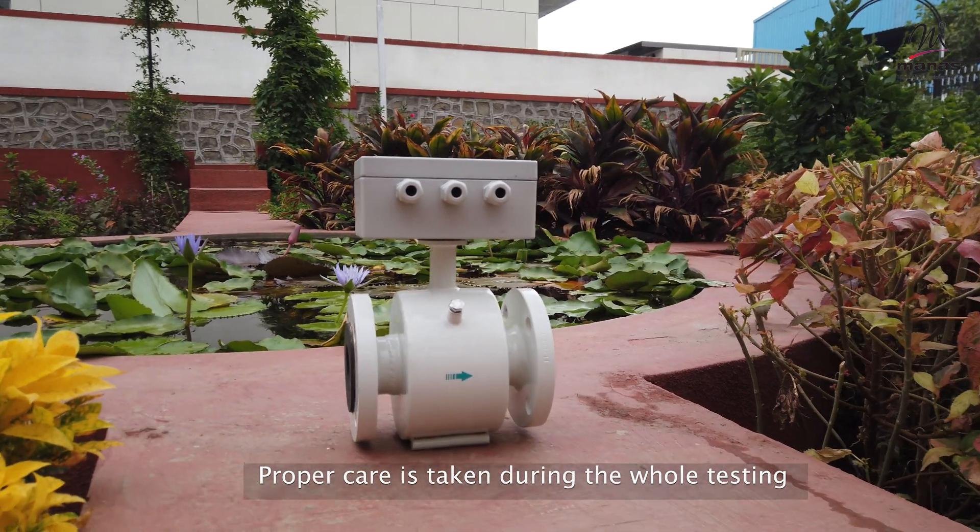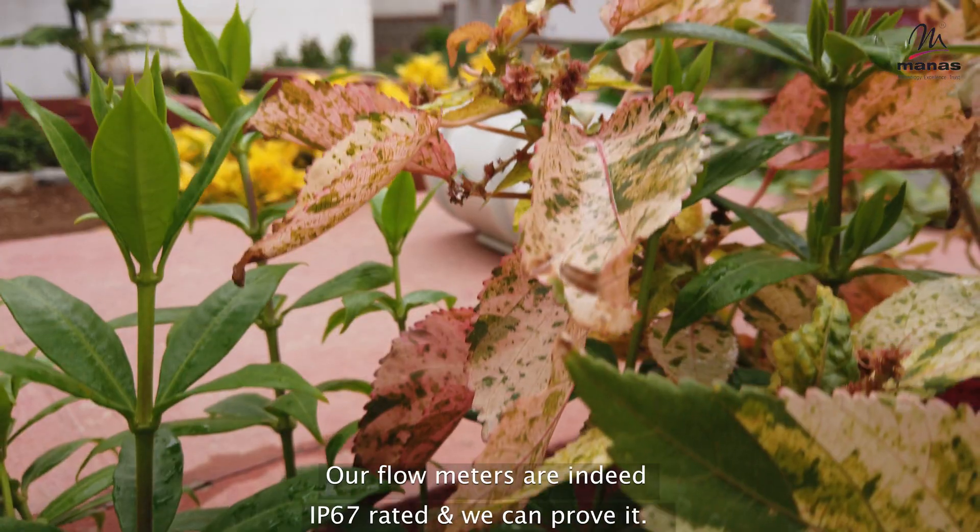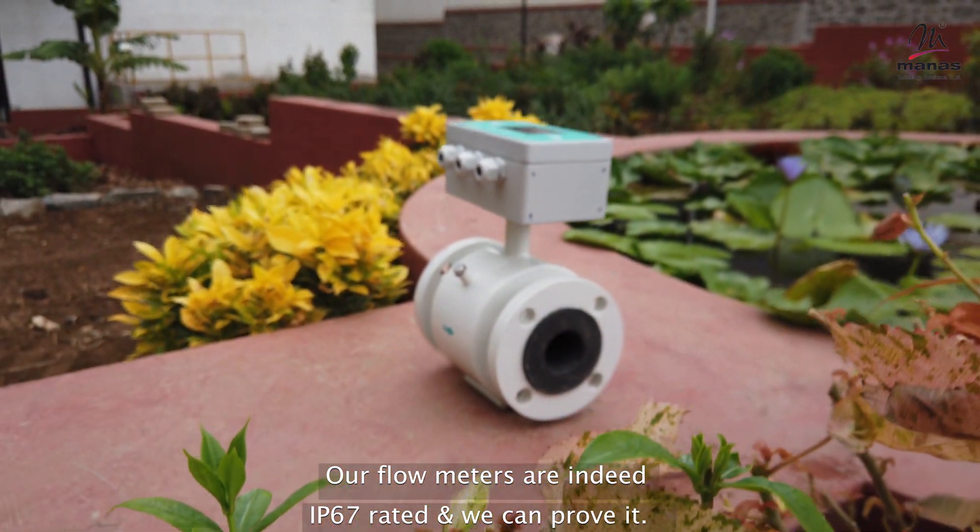Proper care is taken during the whole testing regarding electrical safety of the equipment and people. Our flow meters are indeed IP67 rated, and we can prove it.